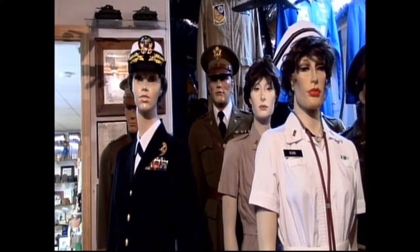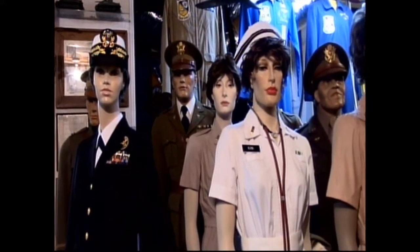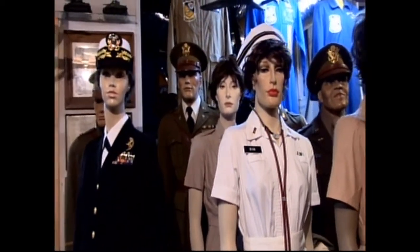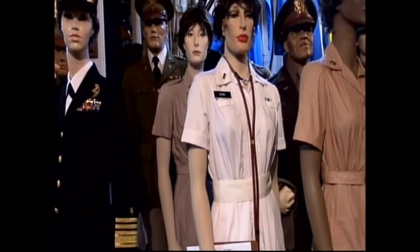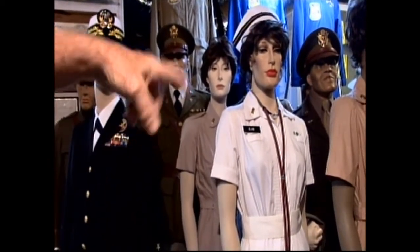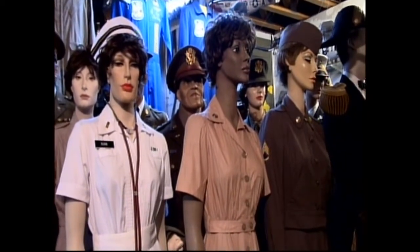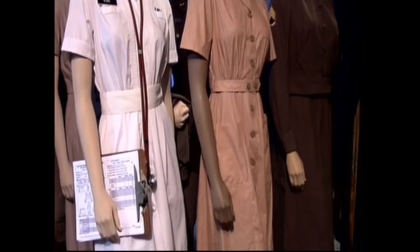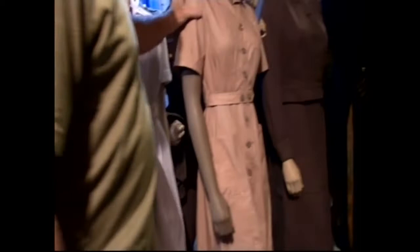We've got some more Navy uniforms here. This is a nurse's uniform from Vietnam, 1969–1970. Next to it, this is a WAC uniform from World War II. To the right of that is a nurse's black work uniform from the hospital, probably 1940s. This one is 1951 Korean War, and this one is World War II.